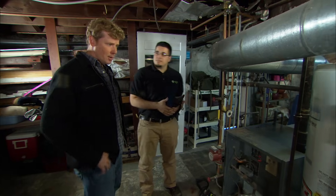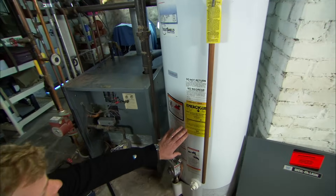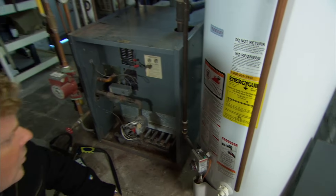So now we just need to check out the heating system. We've got a hot water heater right here. It's about five years old — it's a standard atmospheric 50-gallon tank. It looks pretty reasonably efficient. Five years old is not too bad.